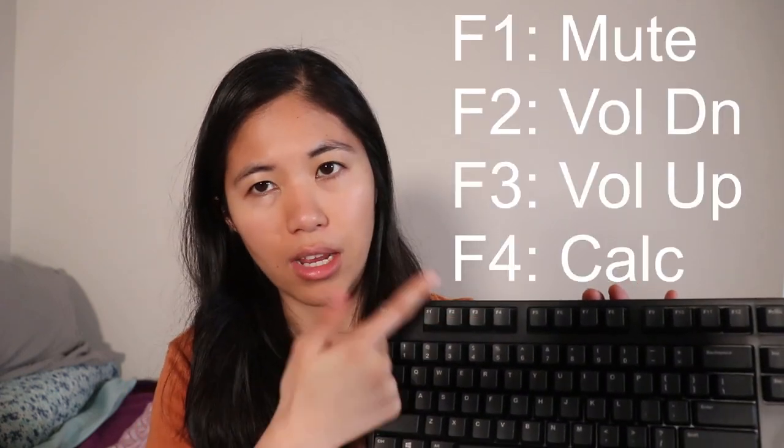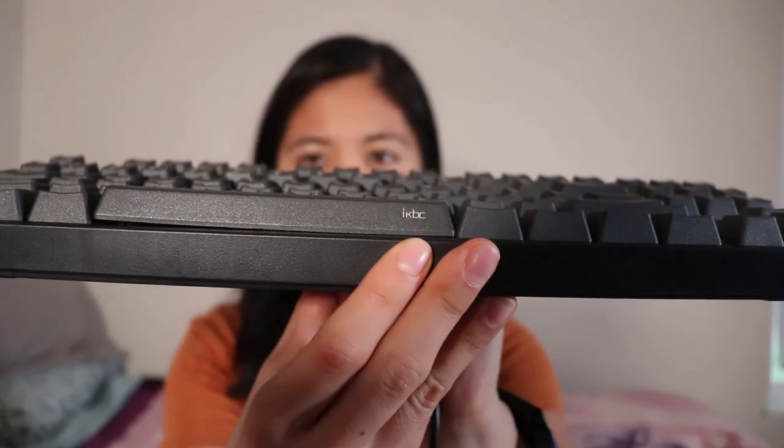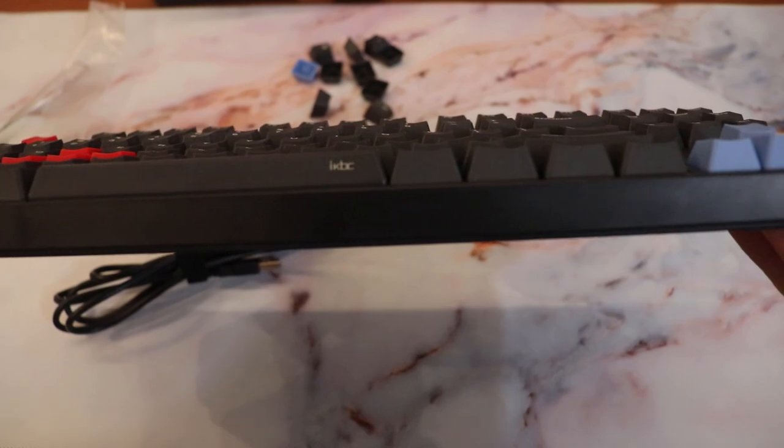Moving on to the function row — it does have secondary functions, but they are not indicated on the legends. You press FN plus a function key: F1 is mute, F2 is volume down, F3 is volume up, and F4 is the calculator. It's a little odd, but it works. There's also very subtle branding on the right side of the spacebar — so subtle that if you replace all your keycaps, you'd be left with a clean black keyboard with no visible branding.